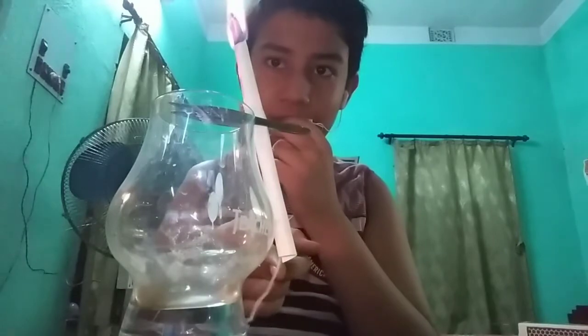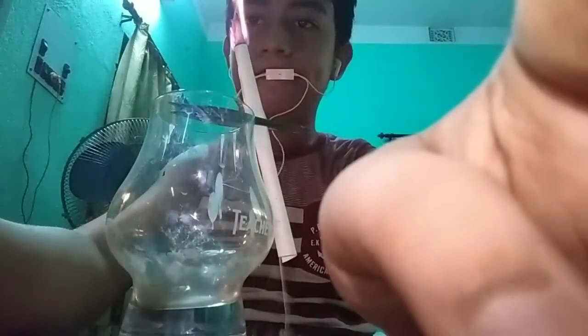So you can see the smoke is coming outside. I am showing it to you. Smoke is coming down in the downward displacement. See this? It is really interesting.